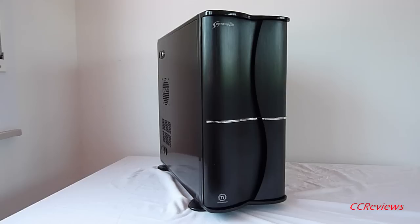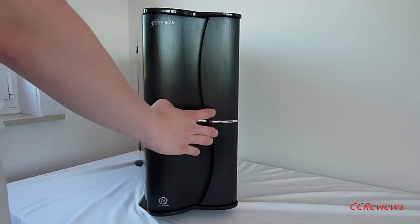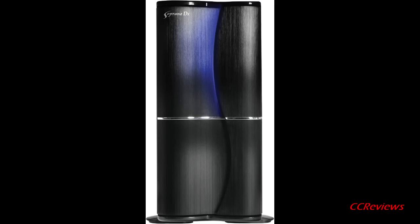The case is made mostly out of steel and has some plastic parts like the front bezel, and has a stylish aluminum front door.